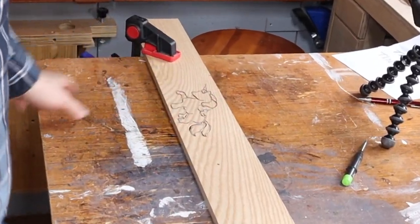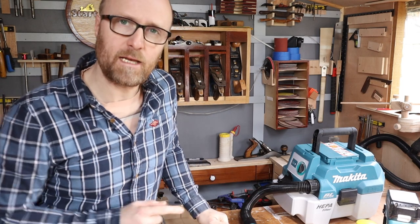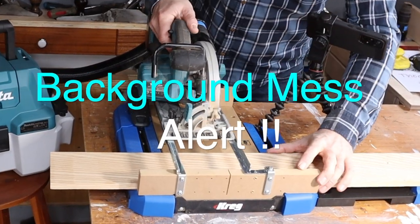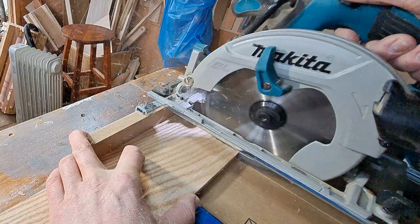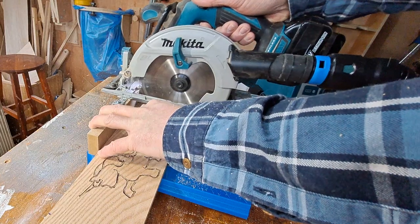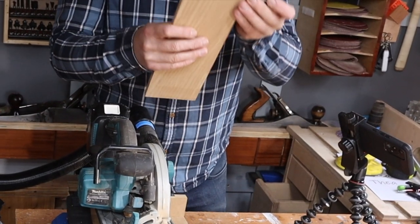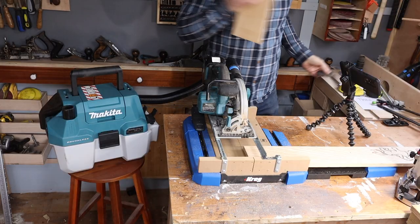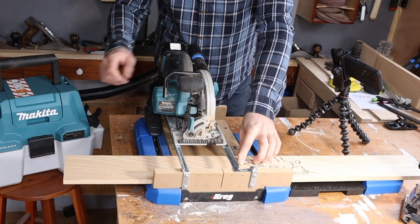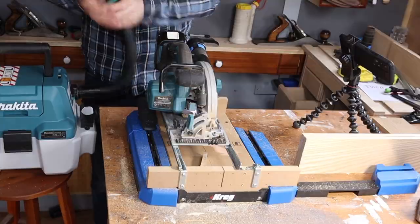We're going to get the boxes cut to shape. For this, I've got a really cool bit of kit for a small workshop — the Kreg Crosscut Jig. I've had it a while but never set it up. The idea is to get your circular saw as close as you can to a table saw: it runs along the rails, cuts the piece of wood to the size you want, and hopefully leaves a 90-degree angle at the end. We'll cut them, test them, and it should help us put a box together really quickly.